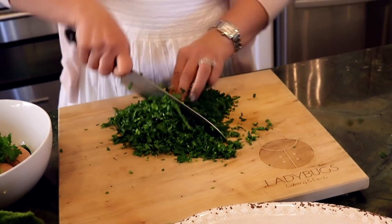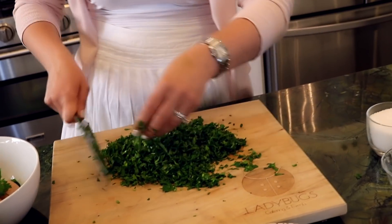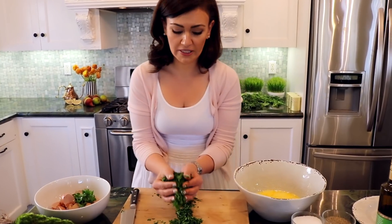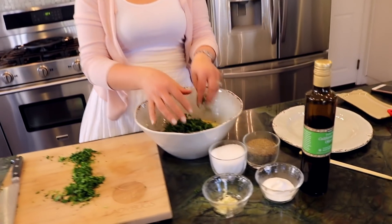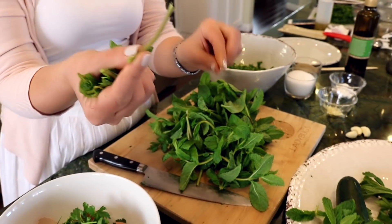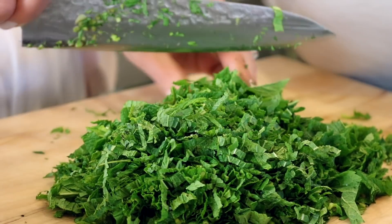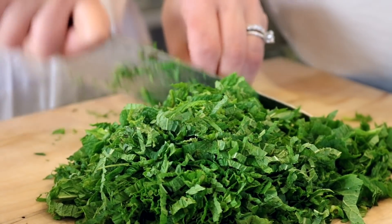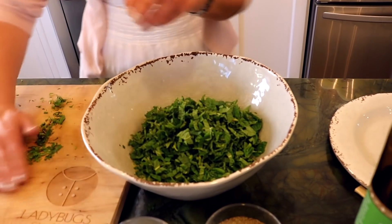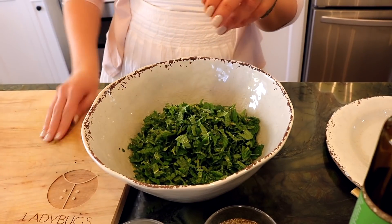The hardest thing about making this dish is chopping all the herbs. So we're adding two cups of parsley to our whisked eggs. Next, I'll be chopping the mint. I like to remove the tender greens and get rid of the stem. About one cup of chopped mint.